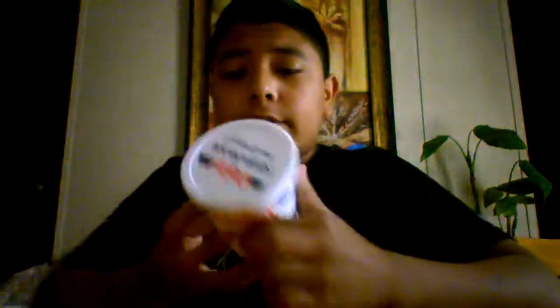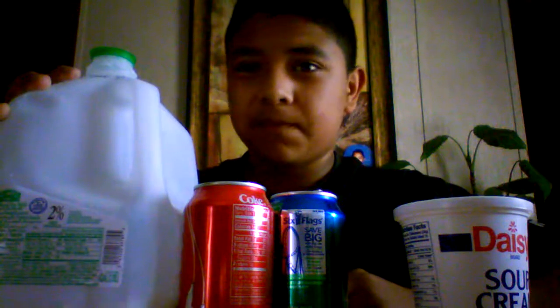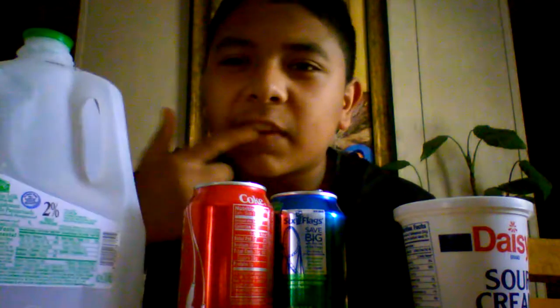Alright, so we're back and the things I'm gonna add — oh, it's gonna be nasty. I have a bag in case I throw up. What I have is sour cream, Coke, and some milk. I was gonna add more things like pickle juice, mustard, and all that, but I don't want to make a big mess throwing up. I don't want to mess up my taste buds. Let's go ahead and get started.